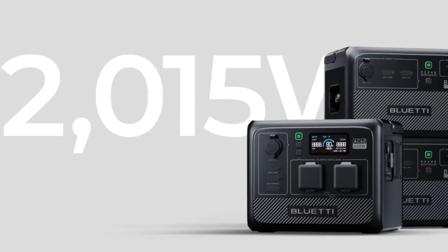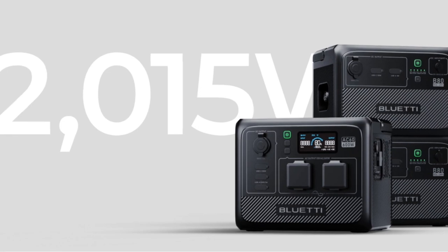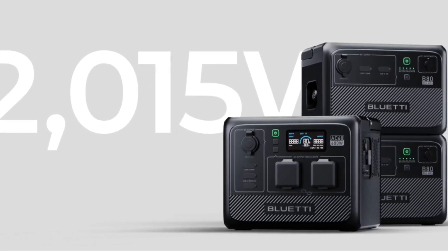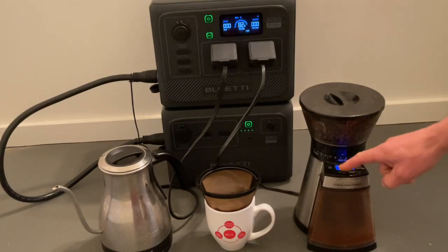Finally, this is the smallest Bluetti power station that can be connected to external B80 power modules for up to 2,000 watt hours of total power, so you can add as much battery power as you need for those cruising amenities, including your fancy gourmet coffee gear.